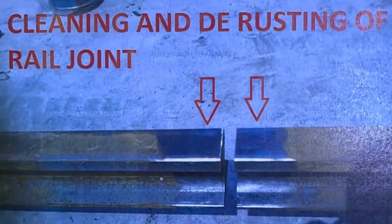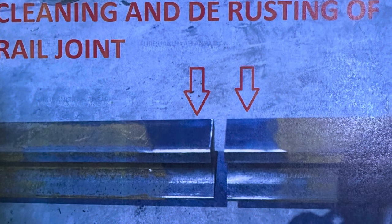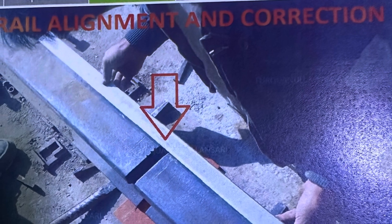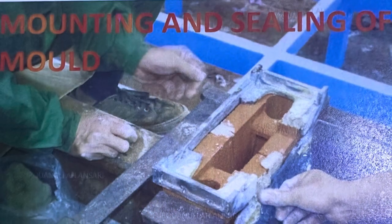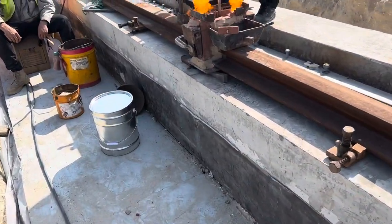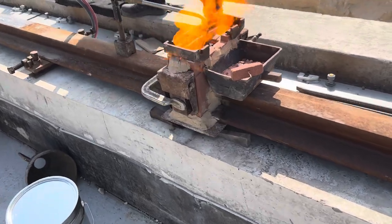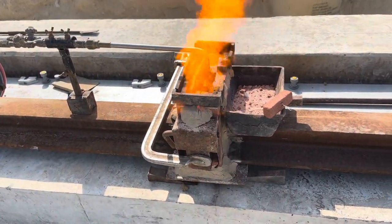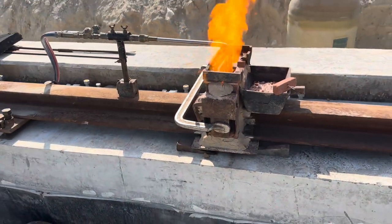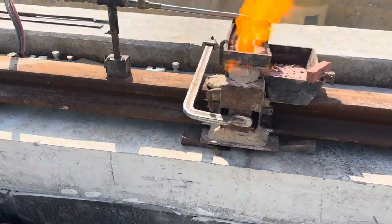When operating heavy loads, this is the cleaning and de-rusting of the joint, and this is the rail alignment and correction. This is the mounting and sealing of the mold, this is the preheat and assembly of the crucible, and this is also known as thermite welding.